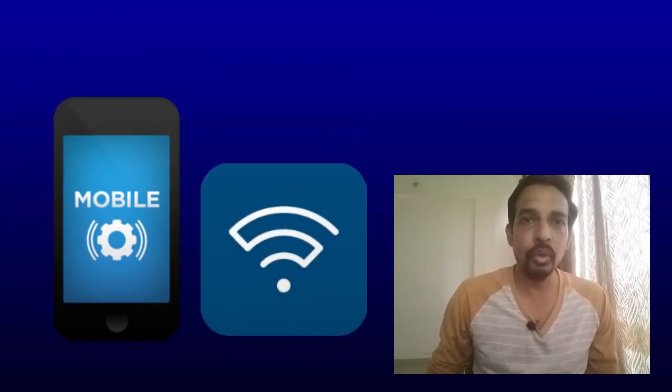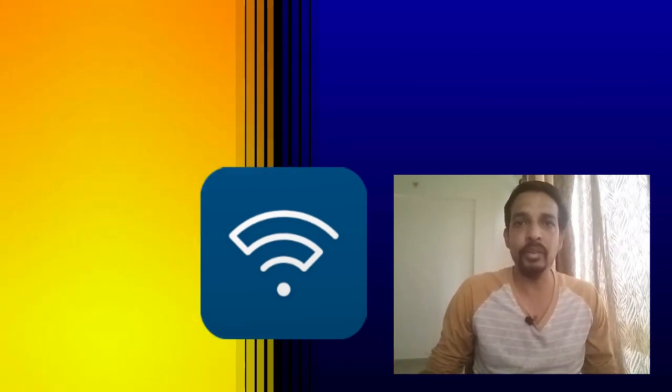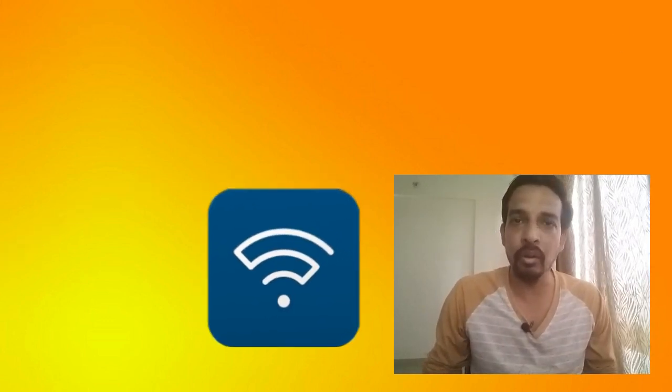Here is a link where you can go to the website and download the Linksys app on your mobile. The app is available for Android as well as iOS devices. You can download the Linksys application from the Google Play Store or Apple App Store and install it on your mobile device. This is the first requirement for the initial setup of this router.